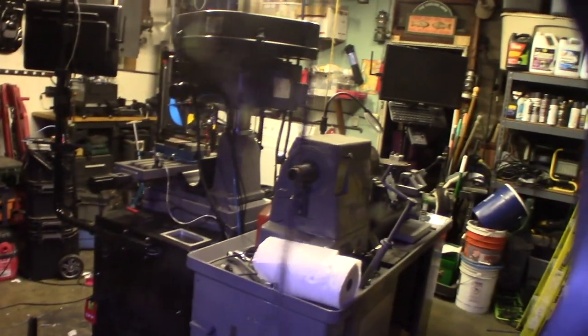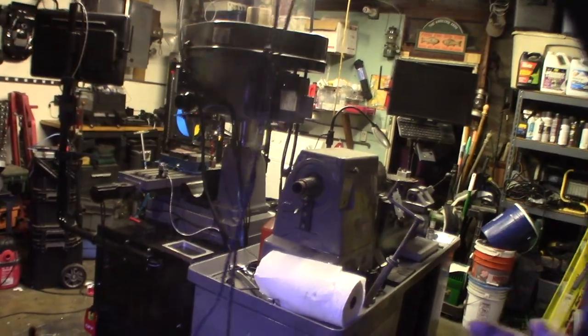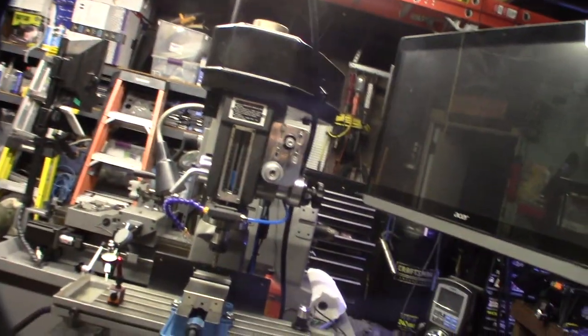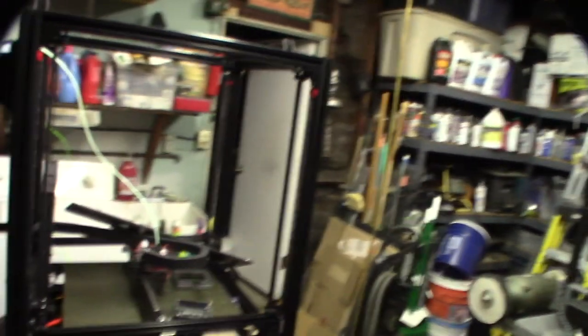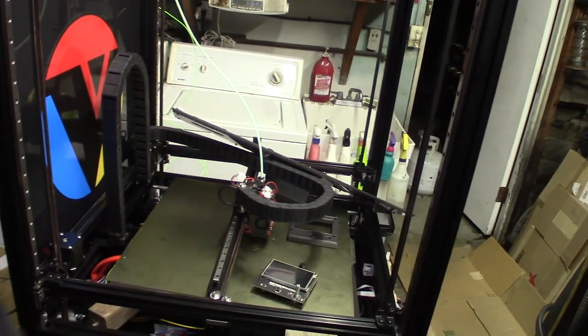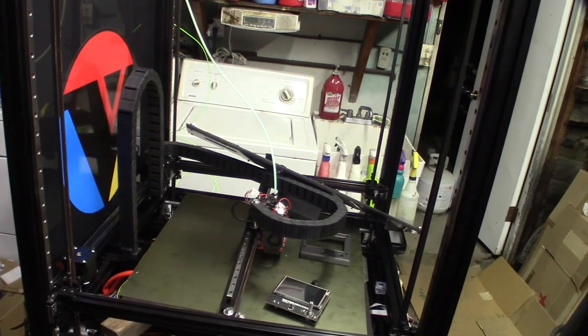I've also got my CNC lathe project over here that's pretty much done, and my CNC mill project — that's pretty much done too, I just need to start playing with it. I'm so busy fixing 3D printers I don't have a chance to play with them. And here's a customer's Voron 2.4 that I'm upgrading — it has an Octopus motherboard, I had to rewire the whole thing and write custom firmware for it. The Orca extruder files are on my Thingiverse page linked below if you want them.